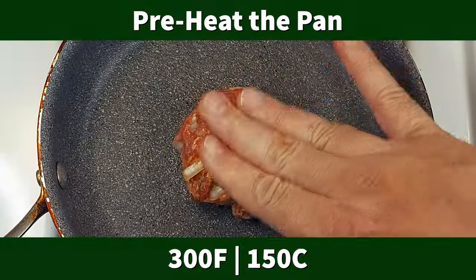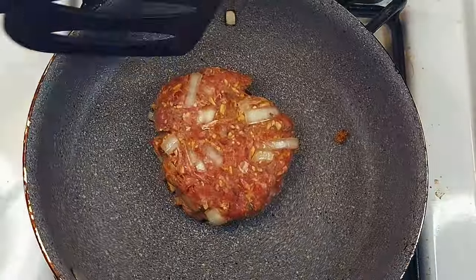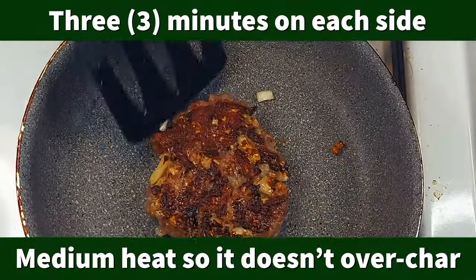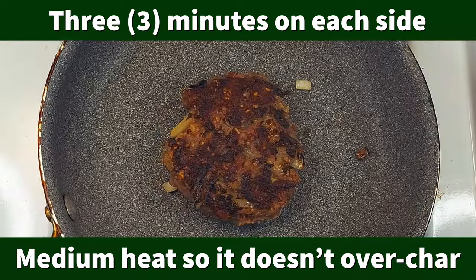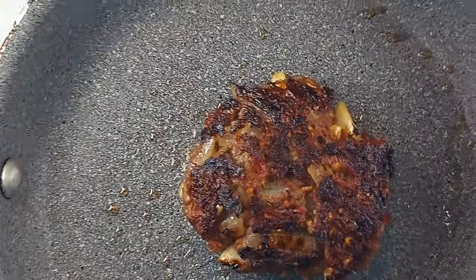Now when it comes time to cook them, you're going to preheat the pan to 300 degrees Fahrenheit or 150 degrees Celsius. After that, you're going to put them on there for three minutes on each side. Medium heat — that's why you got to preheat it so it doesn't overchar the burger. You can put a lid on it if you need to cook it a little more well done, or cook it a little bit longer if you like.